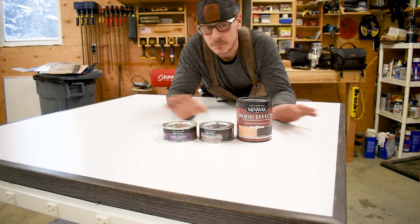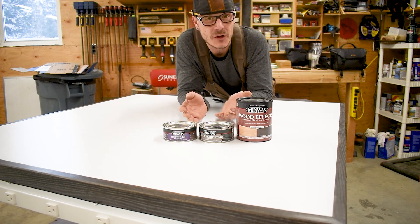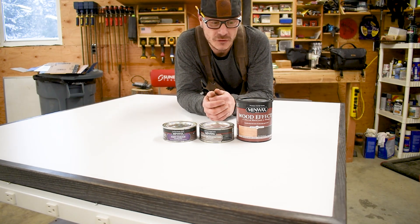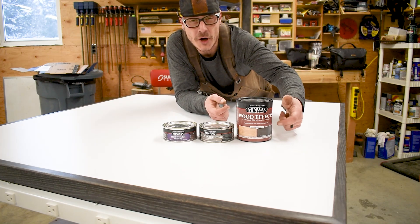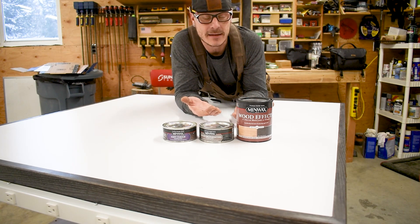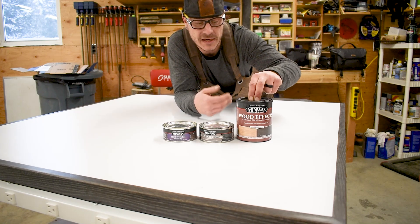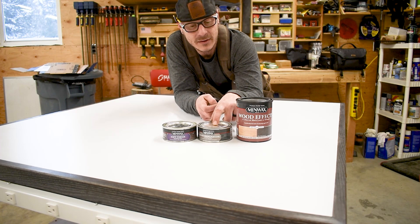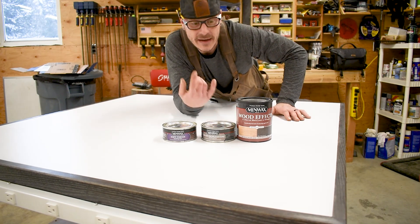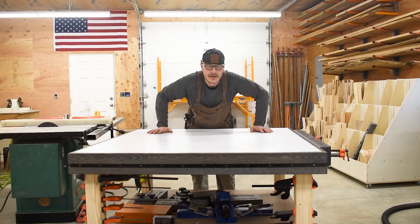For anybody interested in that black and white grain highlighting effect, these are the products I used — all Minwax products. This is the Wood Effects charred black look. They say right on the can it works best with oak, as it reacts with the tannins. After that I moved on to the grain highlighting wax, and then the soft touch wax. Really like the feel of it.